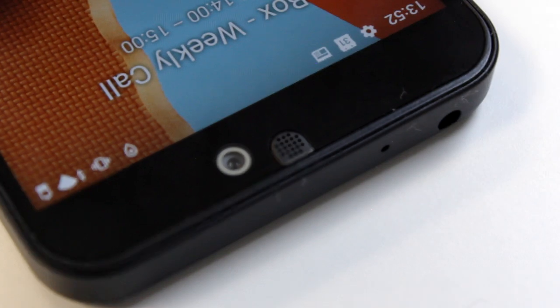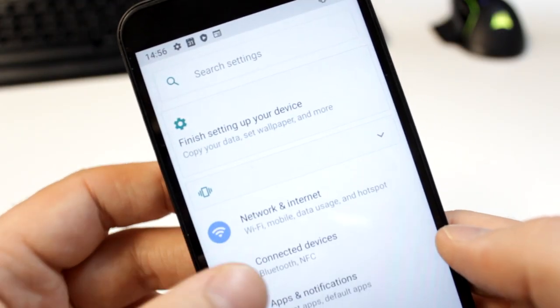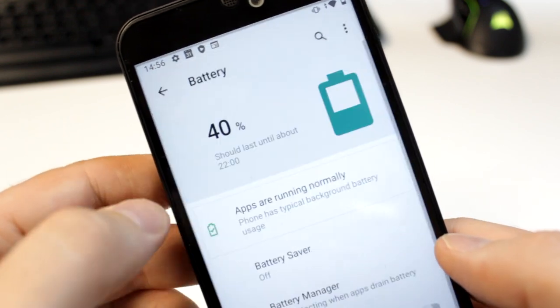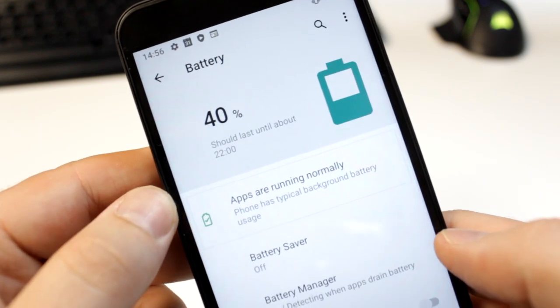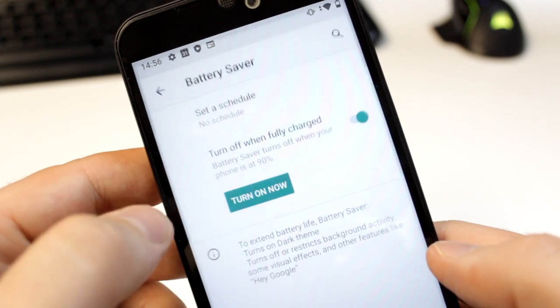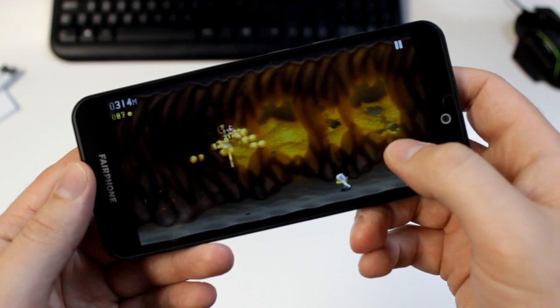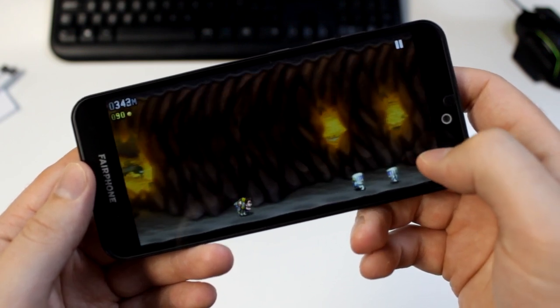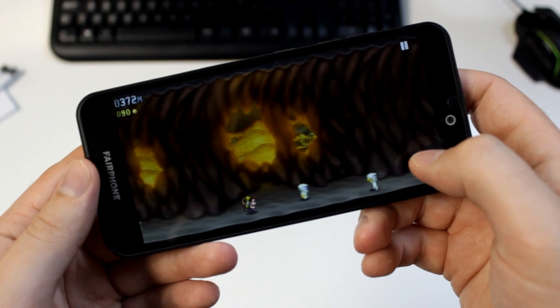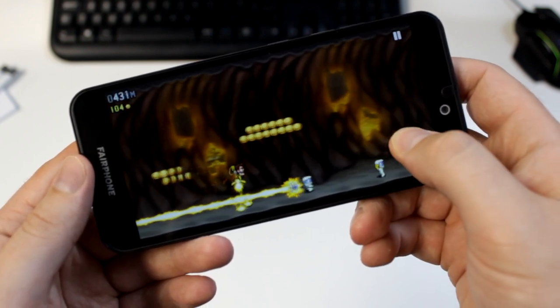With a 3040mAh battery you can certainly last all day long with moderate use. The battery stacks up well against industry standards — for example, it is only 70mAh off the iPhone 11's battery capacity of 3110mAh. The Fairphone 3 Plus also delivers on performance with a 64-bit octa-core processor and speeds up to 1.8GHz, enabling fast uploading and data processing.